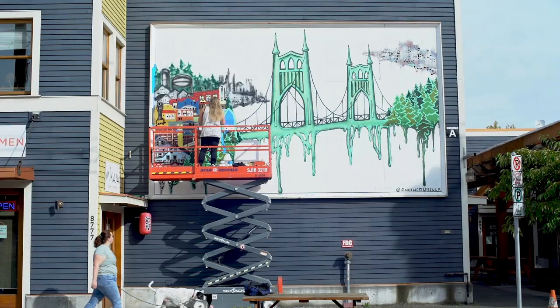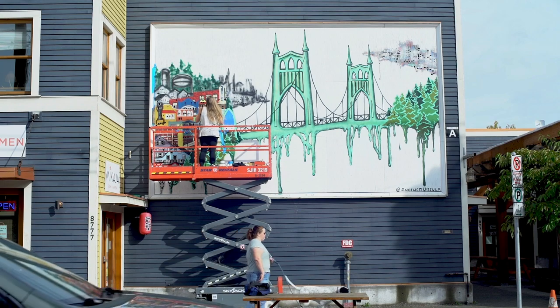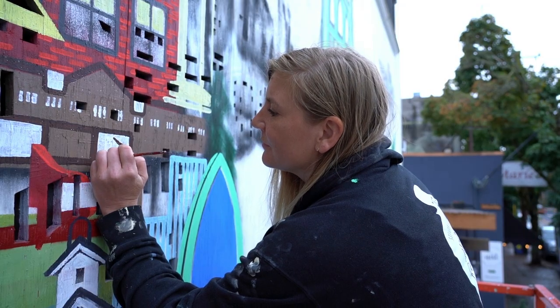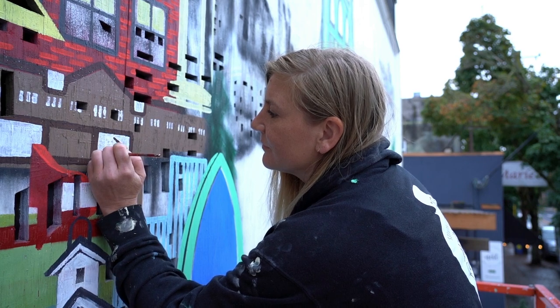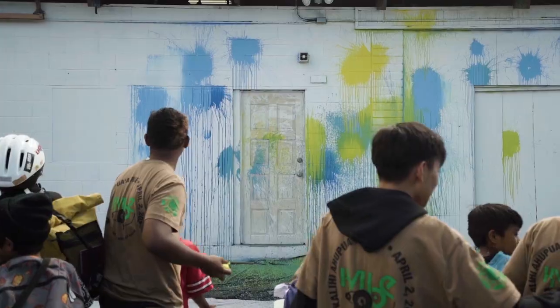Public art has been such a big passion of mine because there's no barrier to experience it. I wanted to build on that and actually get everyday people involved in the art making process to demystify the creative process and welcome more people to interact with artists and make art and feel more comfortable with creativity in general.